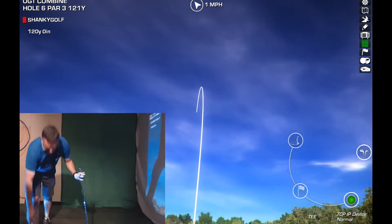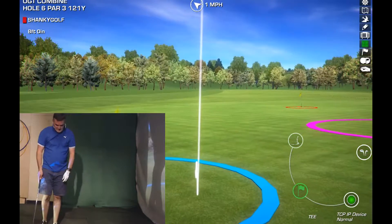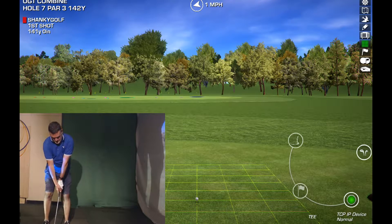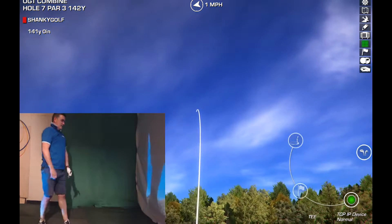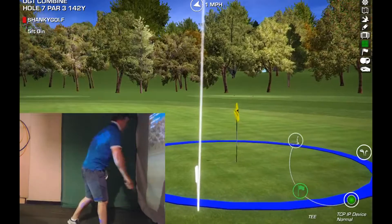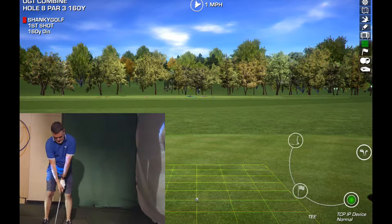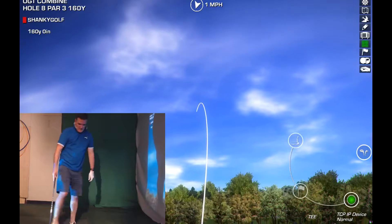Okay. One-forty — it's just a soft nine iron. I can't quite get the wedge there, just a soft nine. That works. I think I'll hold that. Last time when I did this, one-sixty is the eight iron. Oh, that's left. I've just got it turning too much, I think.